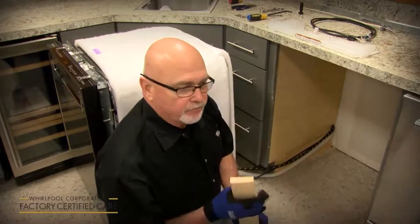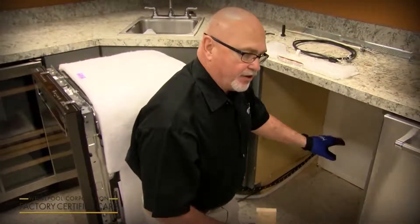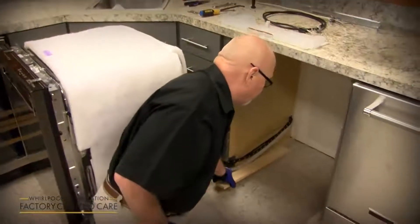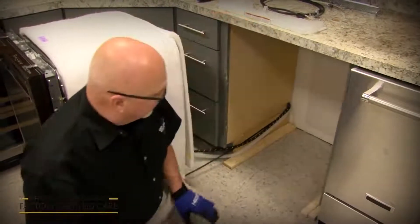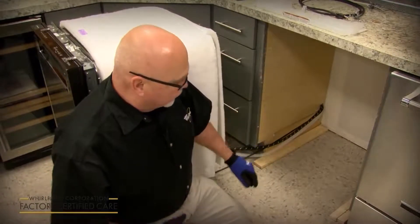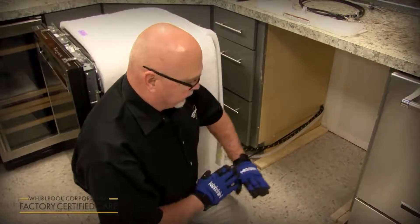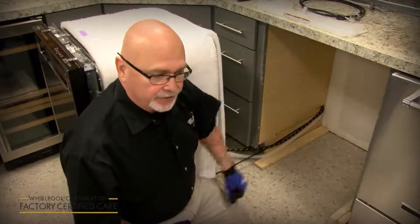Also, on a built-up floor in an older home, if you put the dishwasher in it's going to drop down on you. So you want to use these as shims rather than just cutting shims for the back. Actually use the full length, cut them to measure, and slide it in. That way when you slide the dishwasher in, it's nice and even with the floor and you don't get that gap at the top because it dropped down on you.